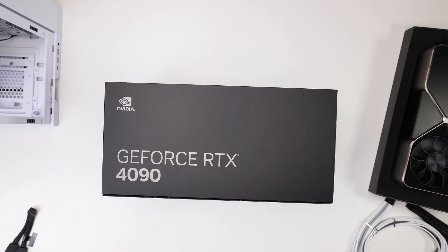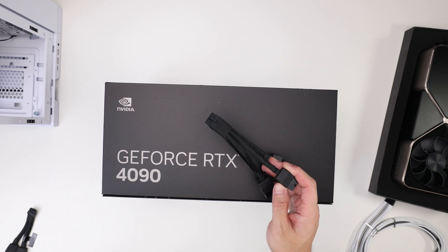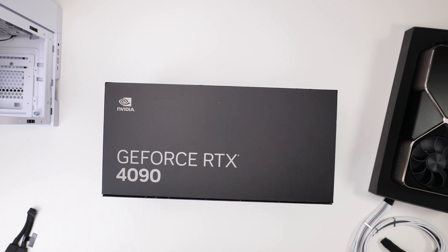Hey guys, today's a video on the 4090 Founders Edition. I was not going to make this unboxing video simply because a lot of people did it already. But from the video I made the other day, I want to clear up some stuff. I made a video about the cables, about this adapter that people tend to hate on right now. And from the comments, I could tell some folks really have no idea what they're talking about and just jumped on the bandwagon, and some folks bring up legitimate points.